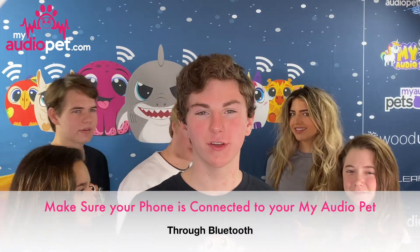If you're ever with a group of friends and you need someone to take your picture but no one has an extra hand, with the My Audio Pat Selfie feature, now you can do that.